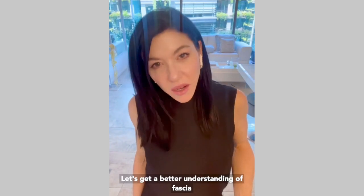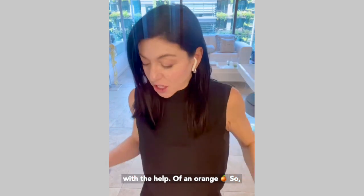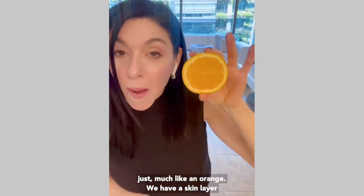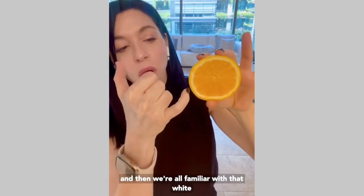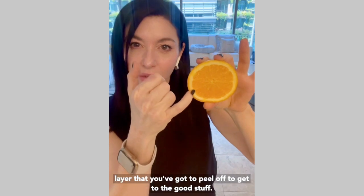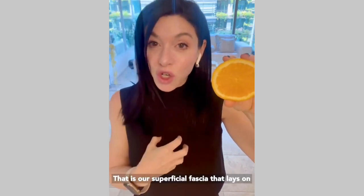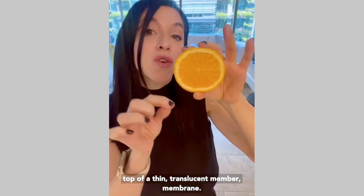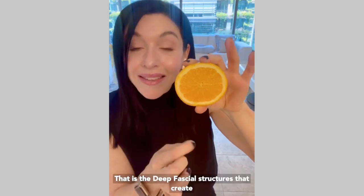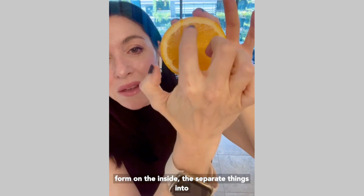Let's get a better understanding of fascia with the help of an orange. Just like an orange, we have a skin layer, and then we're all familiar with that white layer that you've got to peel off to get to the good stuff — that is our superficial fascia, which lays on top of a thin, translucent membrane that is the deep fascial structures.